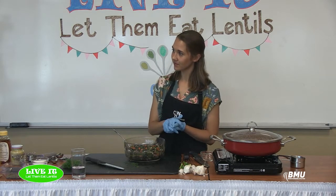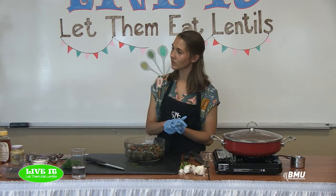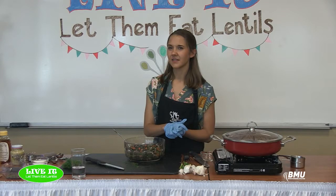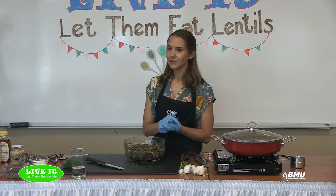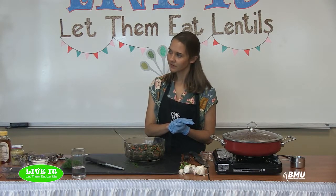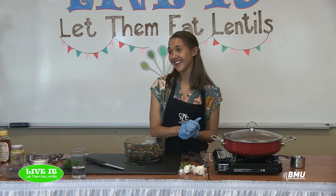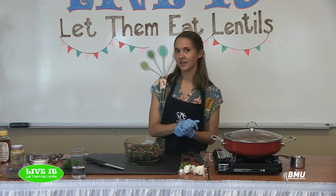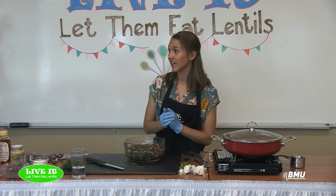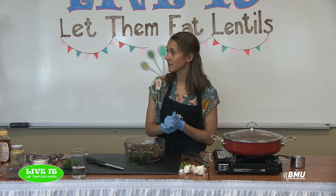An audience member asks about adding meat to the casserole — like avocado or ground meat. I would serve the casserole as a side dish and have meat on the side rather than mixing it in. Some type of ground meat would probably be best if you wanted it, but I think it's perfect just as it is — just serve it alongside whatever meat you like.